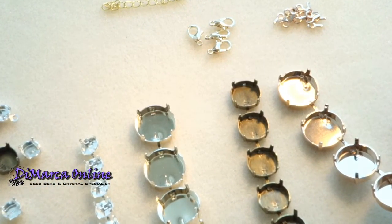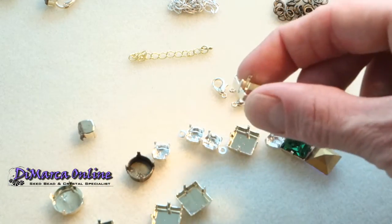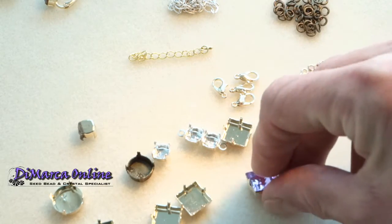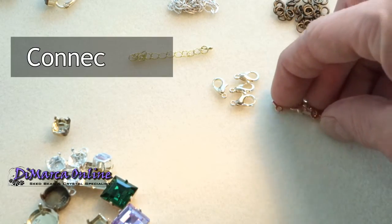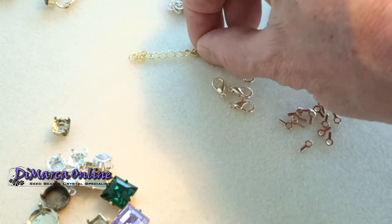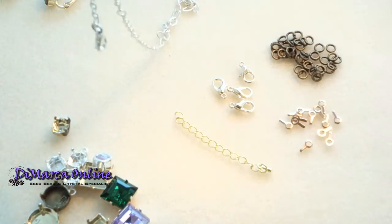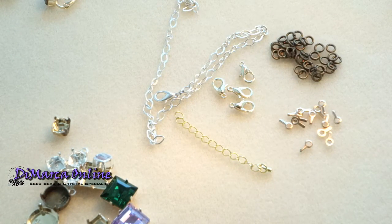There are also square empty cups — I like them very much; must be a male thing maybe. They are made to fit these beautiful square crystals. To make connections you're going to need connectors — these little things. Of course you need clasps, and you can use an extension chain if it doesn't fit perfectly. And of course jump rings — little rings. You can also use a simple chain to make it a little bit longer. They all come in exactly the same colours as the cup chain.